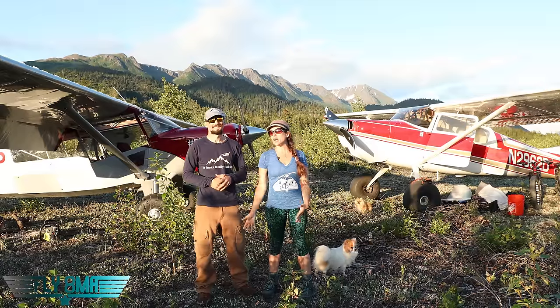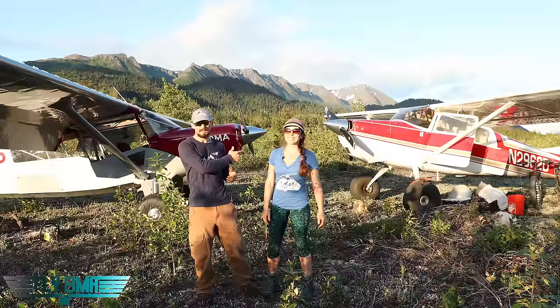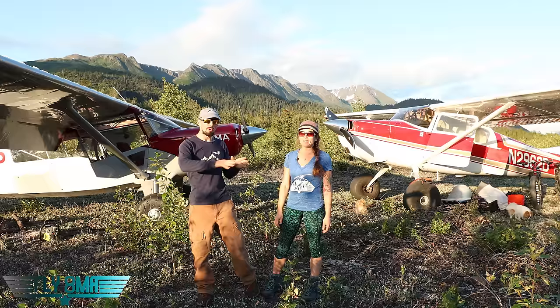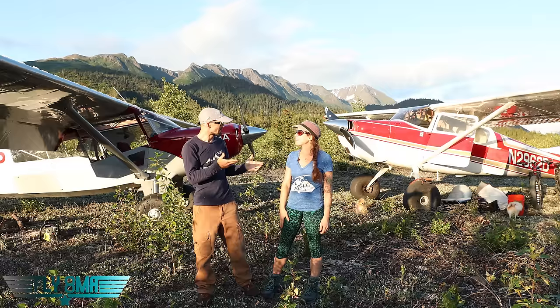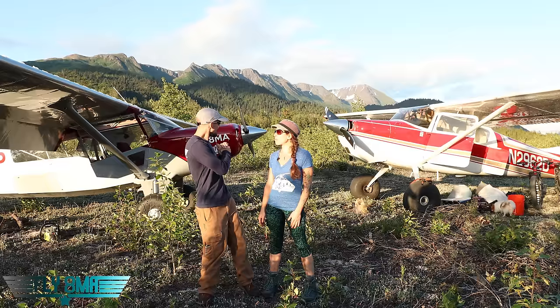Hey guys, this is Steph and John from FlyAtMikeAlpha.com and today we are doing an airplane comparison — comparing two airplanes: the Cessna 170B, Steph's airplane and the one Stephanie learned to fly in, and the Bearhawk Patrol, which we've been flying around basically all fall, spring, and now up here in Alaska. Steph and I brought it up on a 45-hour trip all the way from Florida to Alaska — where the state bird is mosquitoes.